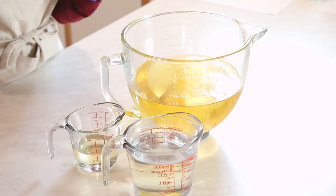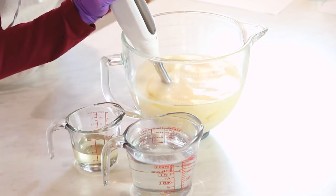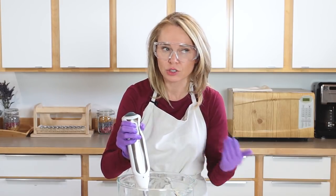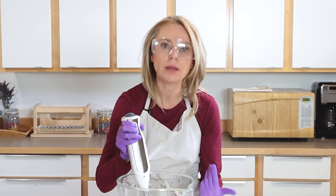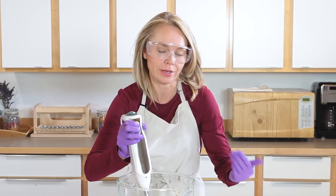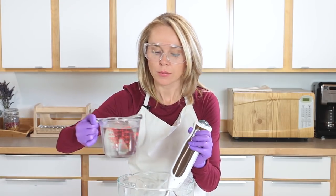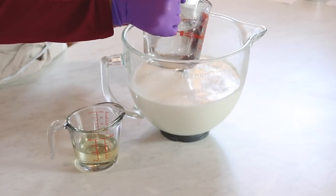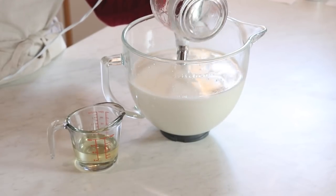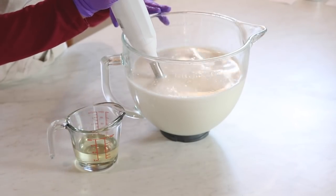Taking my Bramble Berry stick blender, putting it all the way to the bottom, I'm going to burp it and turn it on to mix in that titanium dioxide and just disperse it. Since titanium dioxide tends to clump up, do this for a good full minute or two. Make sure you don't end up with any white clumps because those clumps will literally leave white streaks on the user's body. Now that it's fully mixed in, I'm going to pour my lye water solution slowly down the shaft of the blender to help prevent air bubbles.